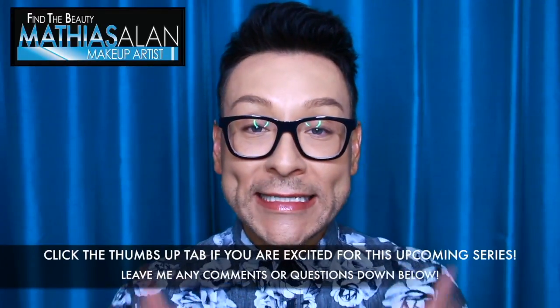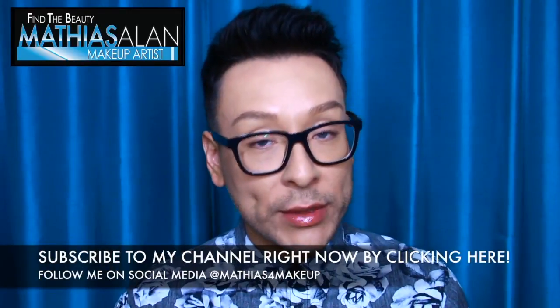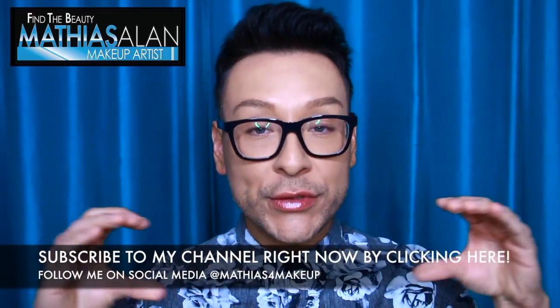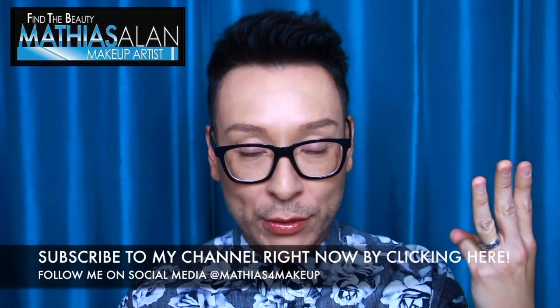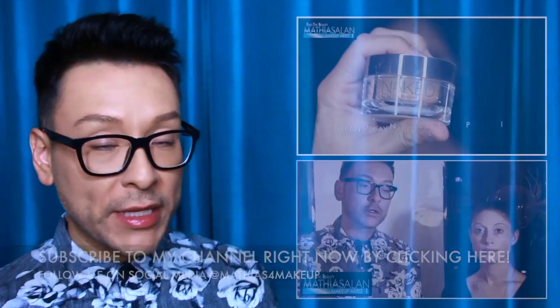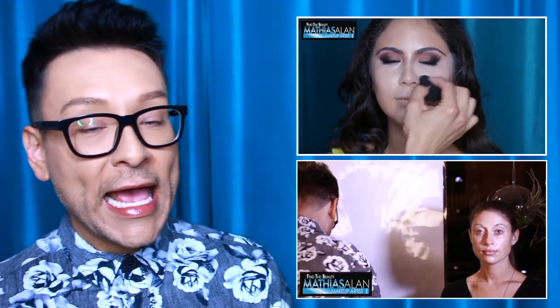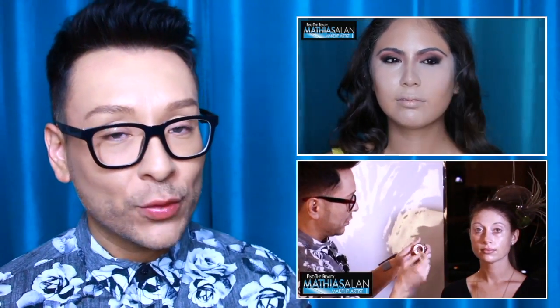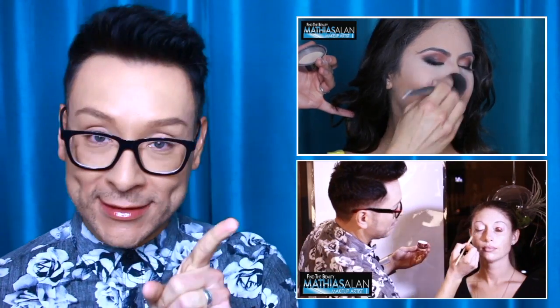I hope you enjoyed this sneak peek into one of my red carpet classes. If you enjoyed this video please click the thumbs up and leave me a comment down below. If you haven't already subscribed to my channel, please do so now. Make sure you're following me on social media at mathias4makeup. If you missed any other part of this series, click on one of these two links to see another one of my red carpet classes. Thanks so much for watching — see you next time, bye for now!